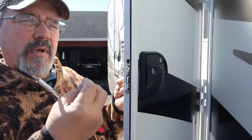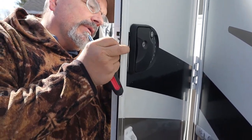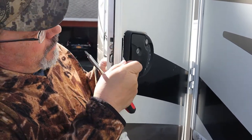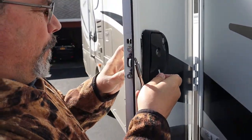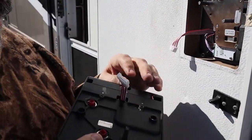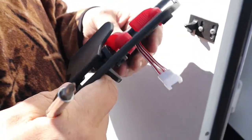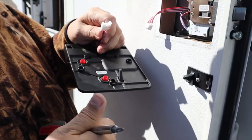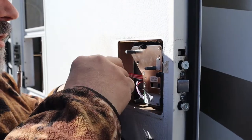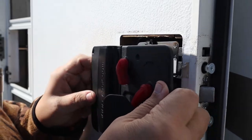We're going to put the two new screws in that come with the latch and get them to line up. Now we plug this in — this is a battery pack on the back handle that you can change the batteries out of. We're going to connect the wires together and tuck them inside.